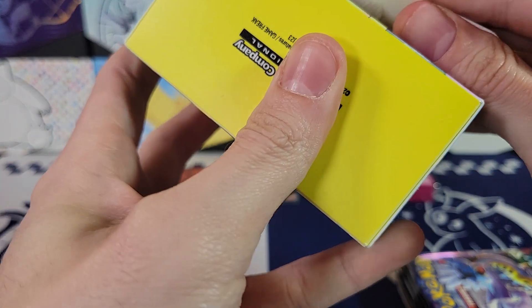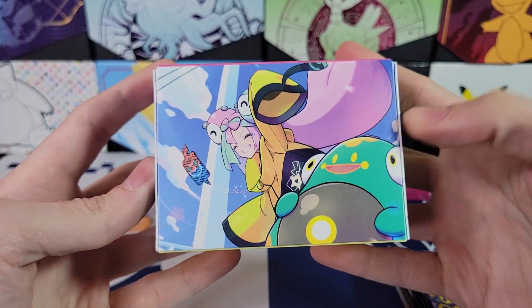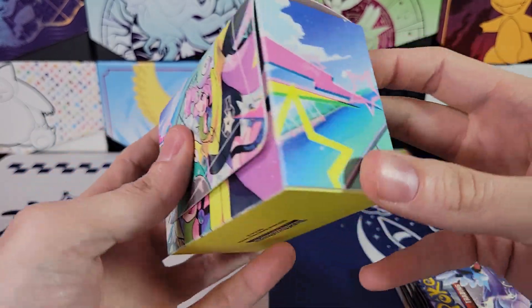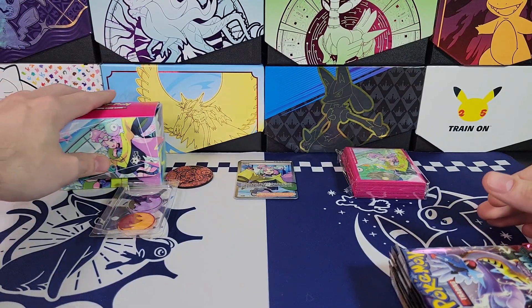This product is $40. And honestly, you get some really cool stuff in it. I'd say this is probably worth the money. Definitely. I actually might have to go get another one of these because I didn't realize the deck box was a cool horizontal one like this. I kind of want one of these now.